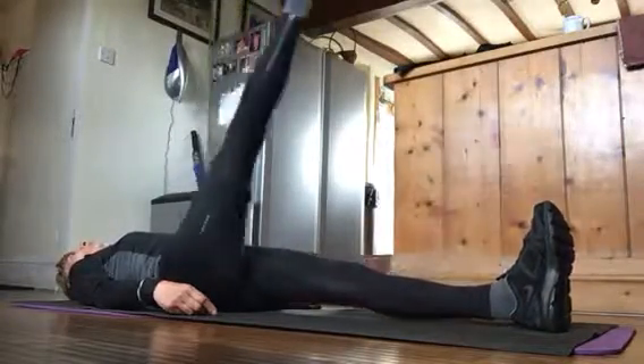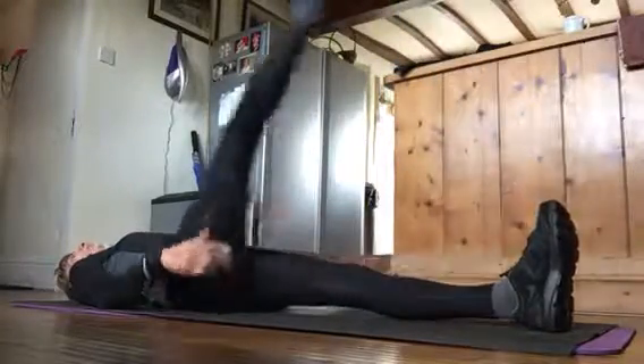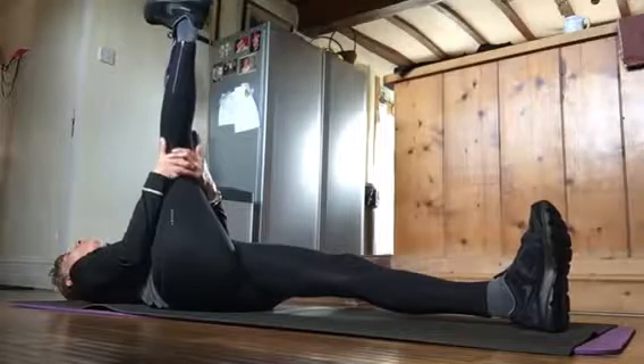Then up and down, ten times. On the last one, you hold your leg.